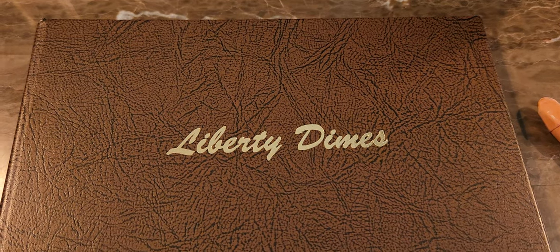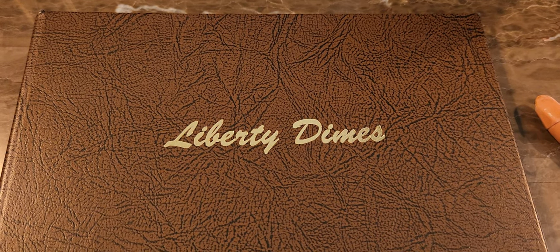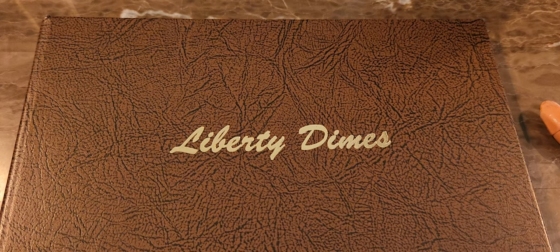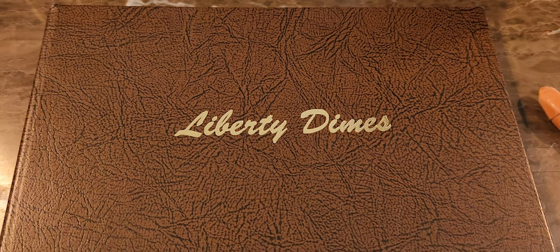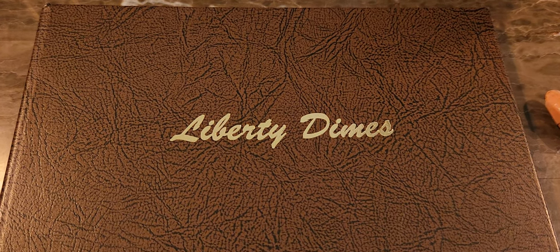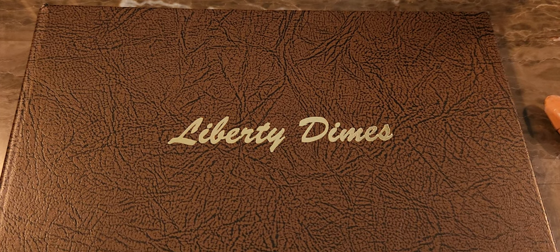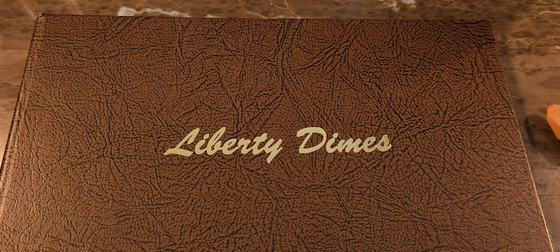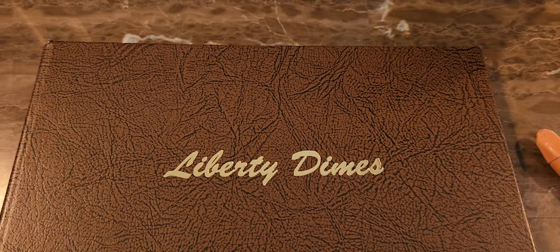This was created by the original engraver Charles E. Barber. The run date started from 1892 to 1916, and there's a total of 74 dimes in this collection. There are actually 8 key dates, and there are 7 semi-key dates from this particular total.